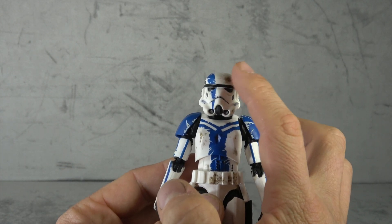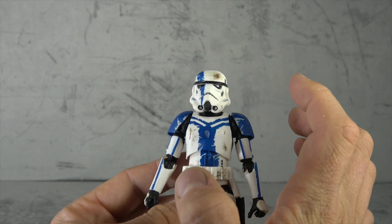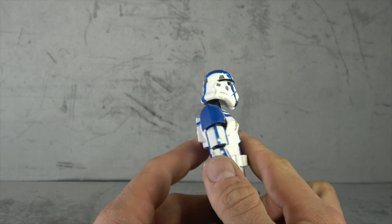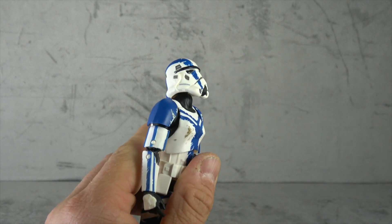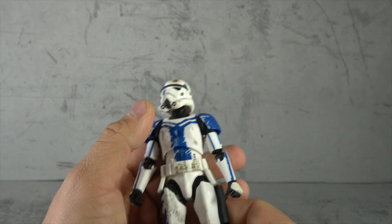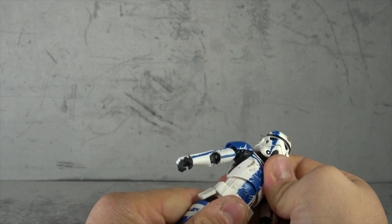For the head, we have one blaster scorch mark on his helmet — the black, blue-gray, black, silver paint all over it looks great, so they did a great job there. It's a ball peg connected to a disc hinge. As a result, you get head movement up and down, swivel, and the confused dog look — works really well.